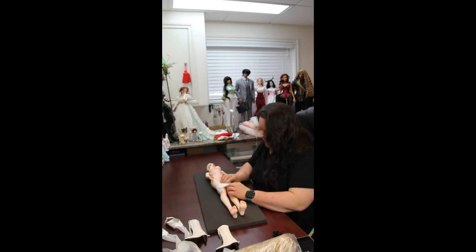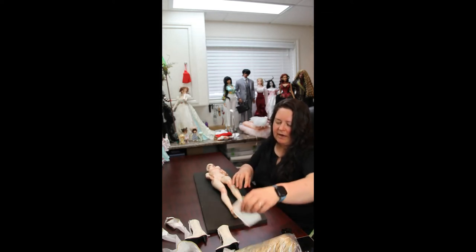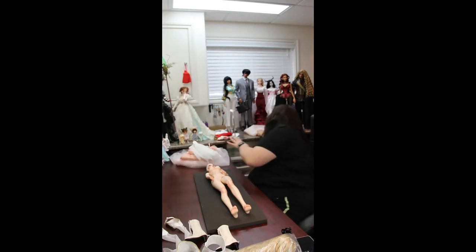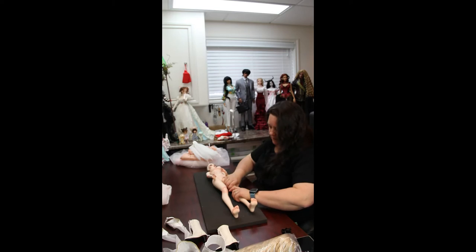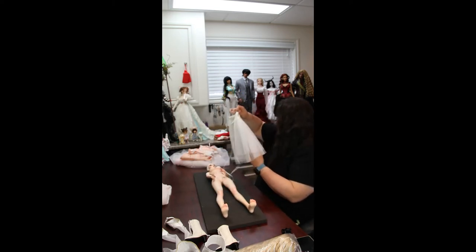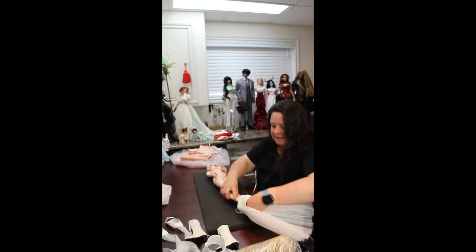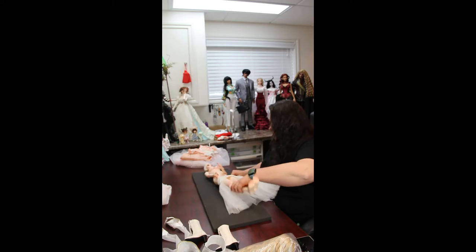So the outfit I'm going to put her in is actually an outfit I purchased off of Legend Dolls. Some of you who are familiar with me and my dolls may have seen her or photos of her in this on one of the websites. It was kind of a favorite of mine. This one is really snug to get her into, but thankfully she just barely fits into it.